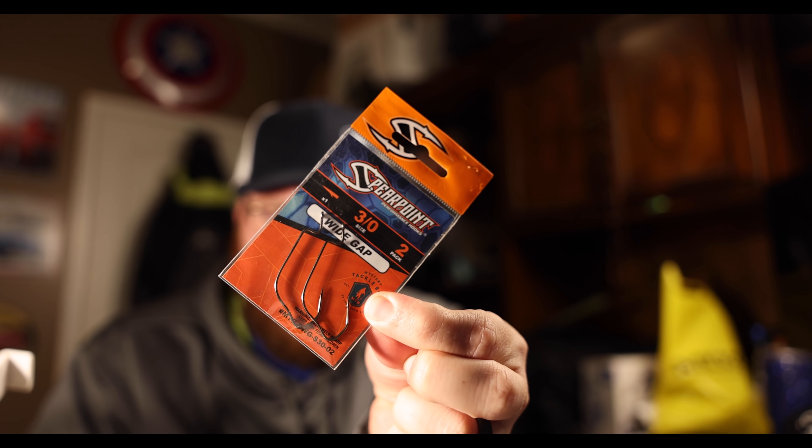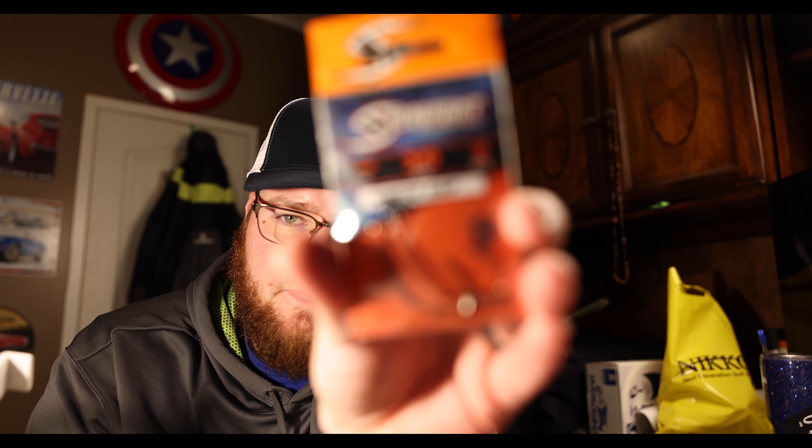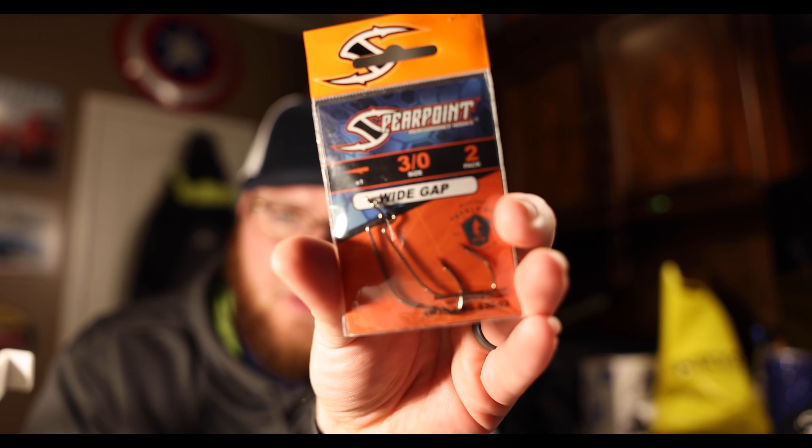I'm not really sponsored by these guys but I'm part of an influencer team and I've been working with these guys for two boxes now - Spearpoint hooks. Really really love Spearpoint hooks. They've got that weird bend to them. These are the three-aughts - a two pack of three-aught hooks. Really really enjoy those hooks. They stick fish and they don't come off very easily.